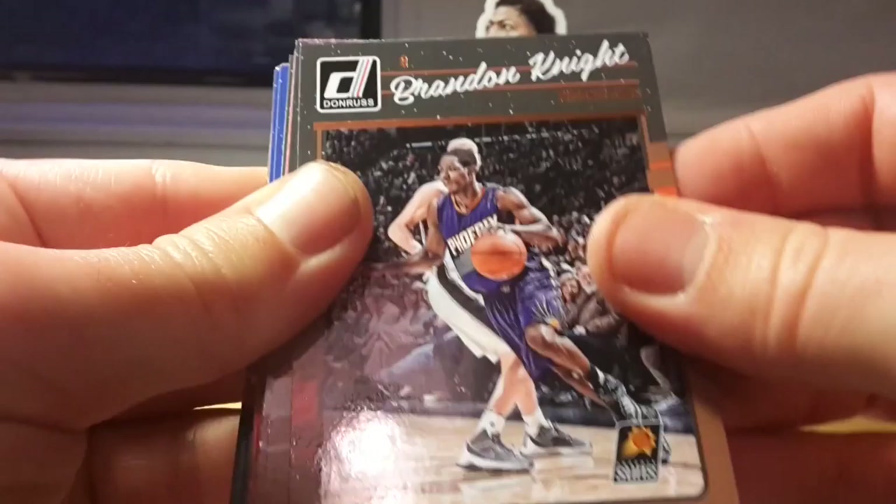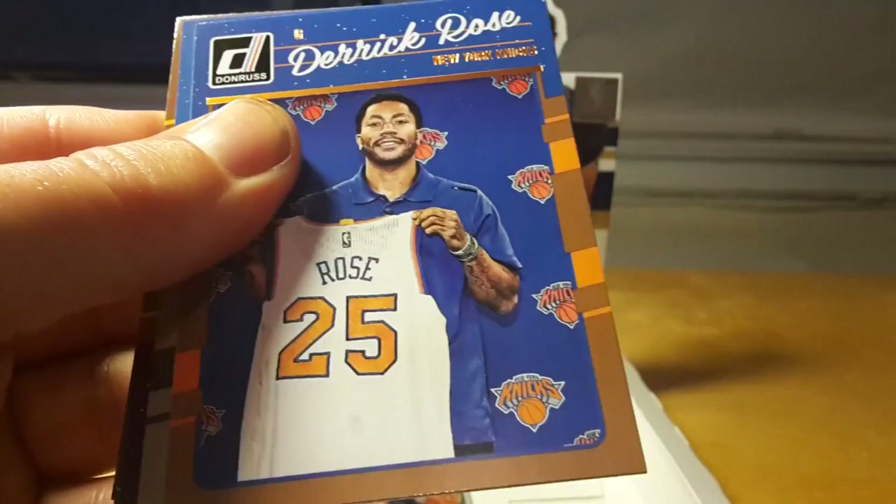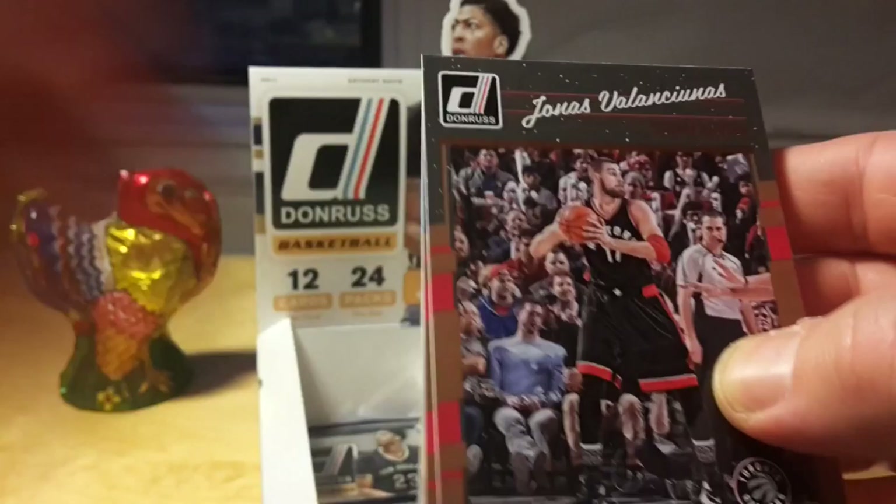This year there apparently are no Rated Rookies. Last year Rated Rookies were relatively good hits, but this year I'm not getting them at all. I'm also not getting these Optic Donruss cards which were hyped a lot. Caris LeVert — I think he was drafted by Indiana but traded on draft day to the Brooklyn Nets.